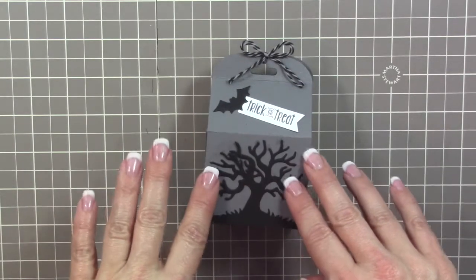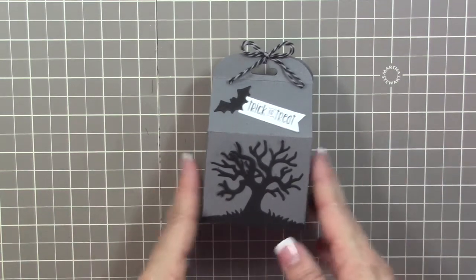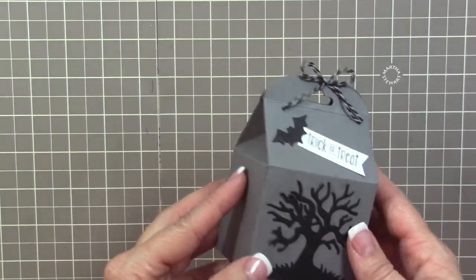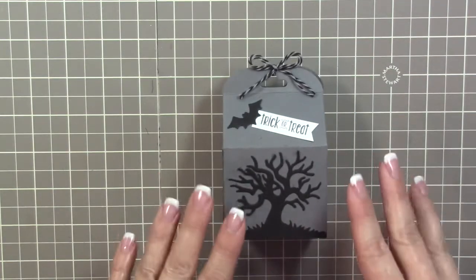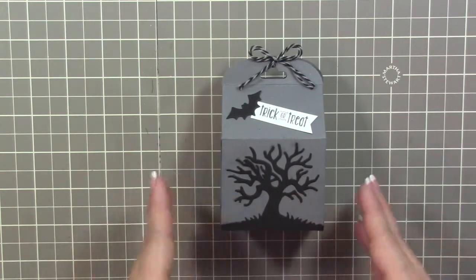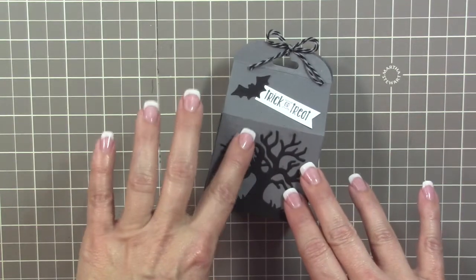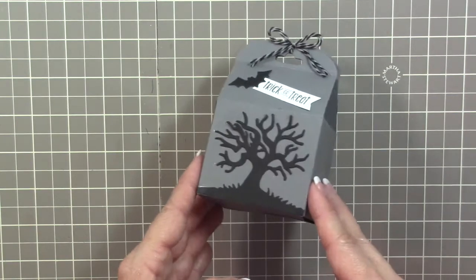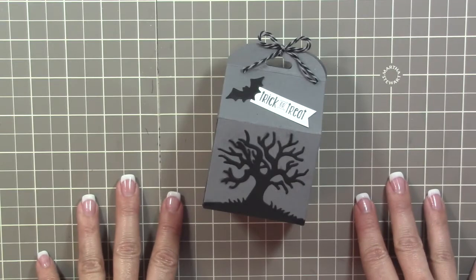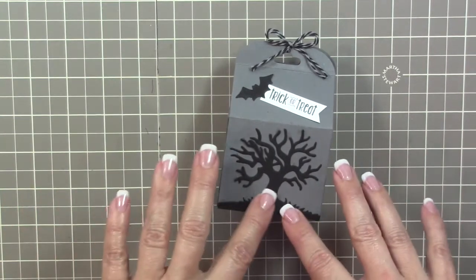Hey guys, it's Kara from iStampin.com. Thanks for joining me on another one of my 3D Wednesdays. Today we're going to be making this really super cute little Halloween Baker's box. If you received my exclusive newsletter last Friday, this will look very familiar because in the exclusive project I did a Christmas themed Baker's box. Today we're doing a Halloween one, with Halloween just being a couple of weeks away.